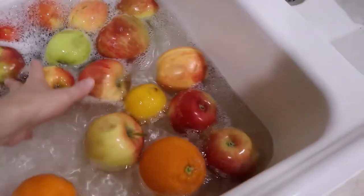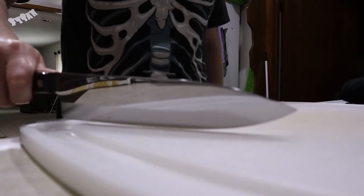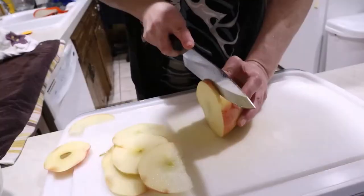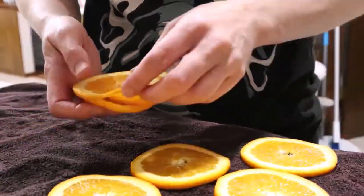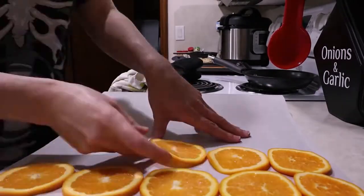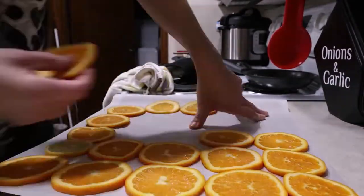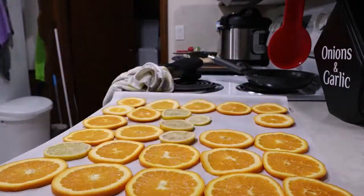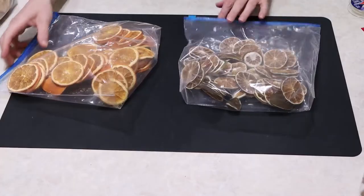But first, potpourri. There was quite a nice sale on some apples and oranges, so I decided to slice them up and dry them out to help them last a little bit longer and bring in some wonderful scents and brightness to the space. These orange slices can help represent the sun and that feeling of the sun coming back, and that's perfect for a Yule altar.